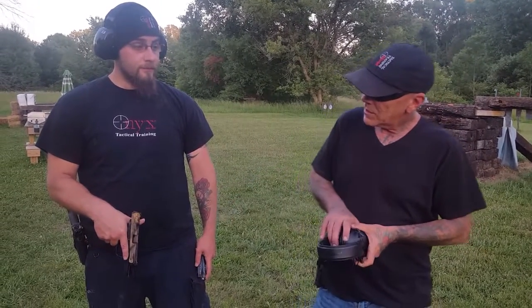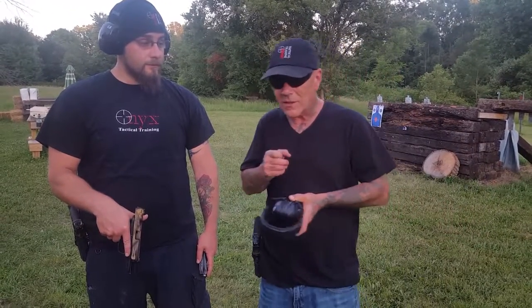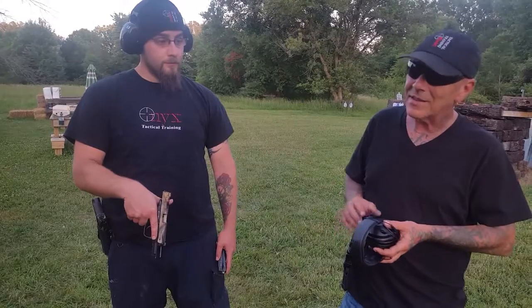Hey guys, this is Kevin out of Onyx. Today we're going to briefly touch on an item that maybe some of you do not think about — your trigger system. A lot of factory firearms have triggers that are kind of inconsistent. Today I'm going to show you the Smith and Wesson Pro Series, which has an upgraded trigger system, versus the M&P with a factory trigger system. I've shot this firearm before and it's not really consistent — it honestly feels a little grindy, like sandpaper.